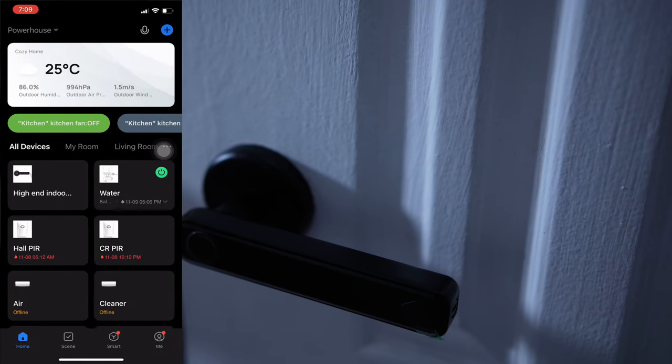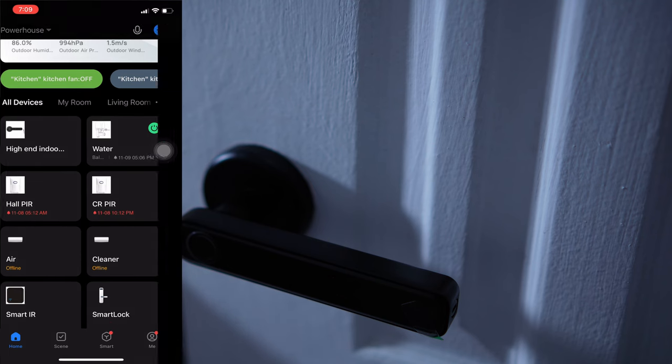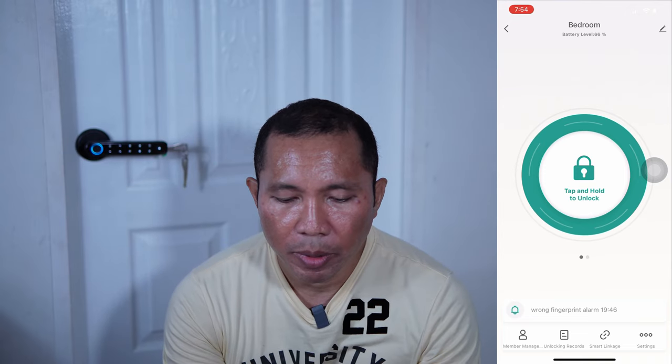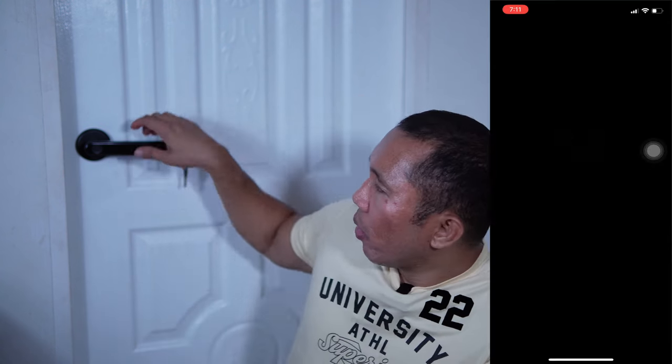So let me just check now. I have here the indoor lock. There are actually four ways of unlocking this door. The first one is of course the manual key — you just have to insert this one on the side, there's a slot here, then you just have to turn it to the right and you can open the door. The second one is with the use of an app — tap and hold to unlock, like this one. Now it's unlocked.